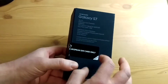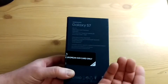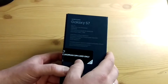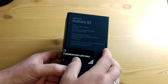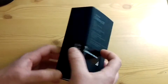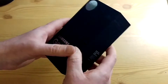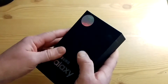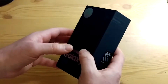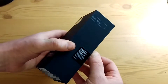Here are the specs on this one specifically: it says 64-bit octa-core processor but doesn't say what it is. I'm assuming it's the Exynos, Samsung's processor — I don't think it's the Snapdragon. Anyway, not that big of a deal to me. The first thing I want to say about the box itself is it's pretty nice quality, actually. I'm impressed — it feels heavy, so let's just get this opened up.